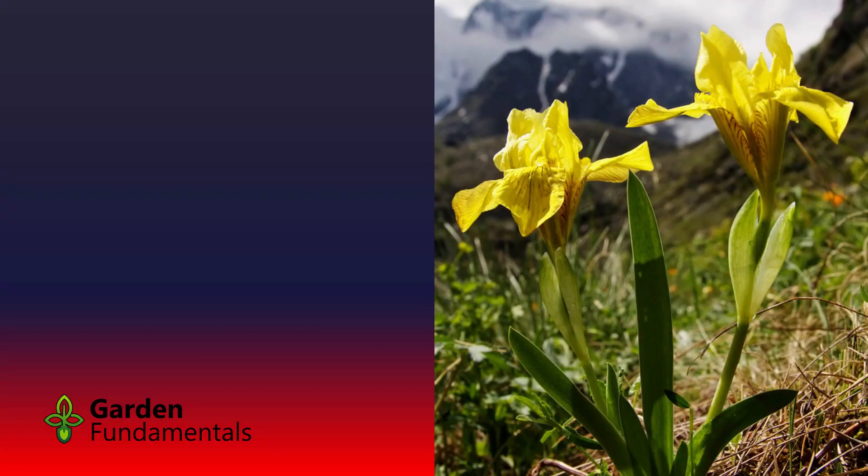I found one that germinated — this is a package of Iris bloudowii. I have no idea what that iris is; I got the seed at least a year ago and I've been moving it in and out of the fridge several times. It's finally germinated. But out of these 20 seeds, I only have one germination — one little seed has a tiny little root. So what I'm going to do is take that one seed and pot it up. This is a pretty rare iris that I'm probably never going to see again, so that's an important seedling. I'll put it under lights and grow it, then get it in the garden this year. The rest of the seeds I'll leave out since it's already around the first of March and it's time to get these guys germinating.